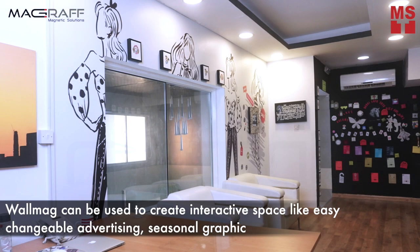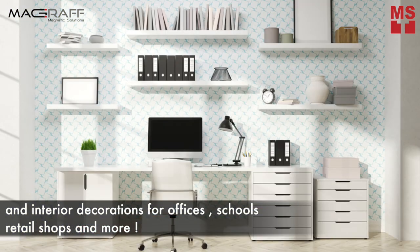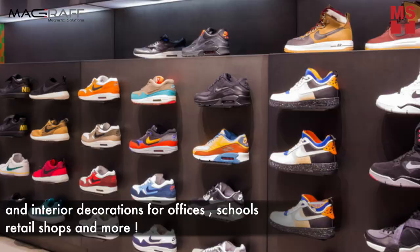WallMag can be used for easy changeable advertising, seasonal graphics and interior decorations for offices, schools, retail shops, and more.